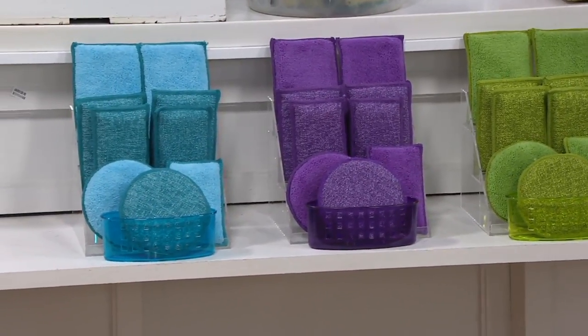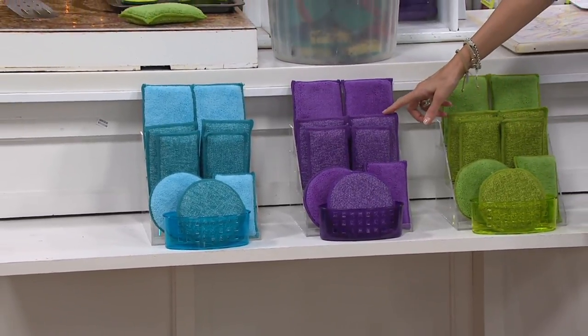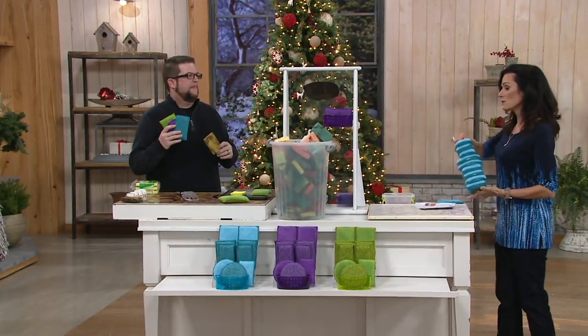Here are the color choices you have: this great-looking green, that great lavender, and there's a blue choice. That's it — just those three colors: blue, green, and purple.